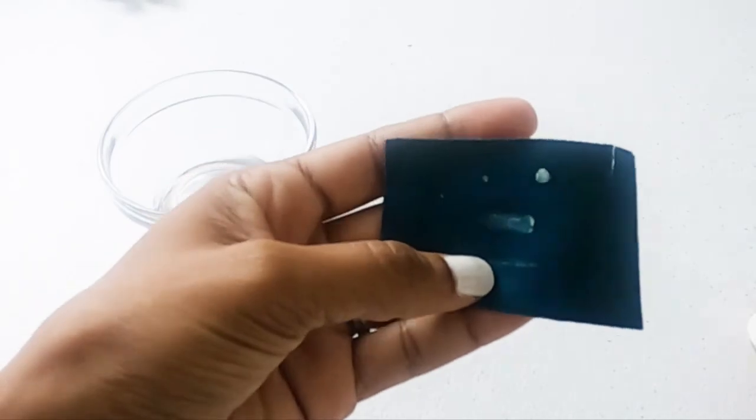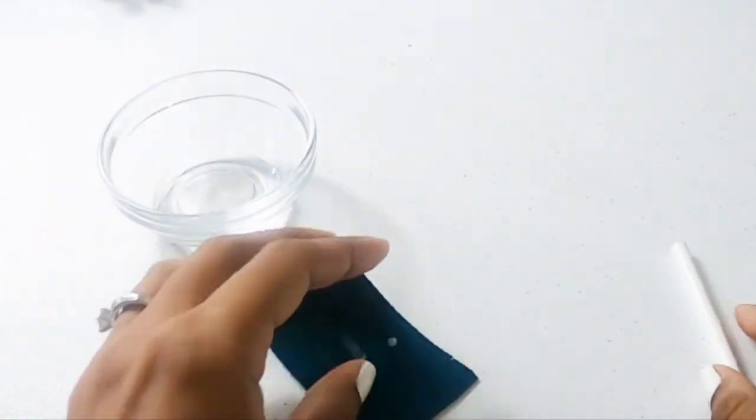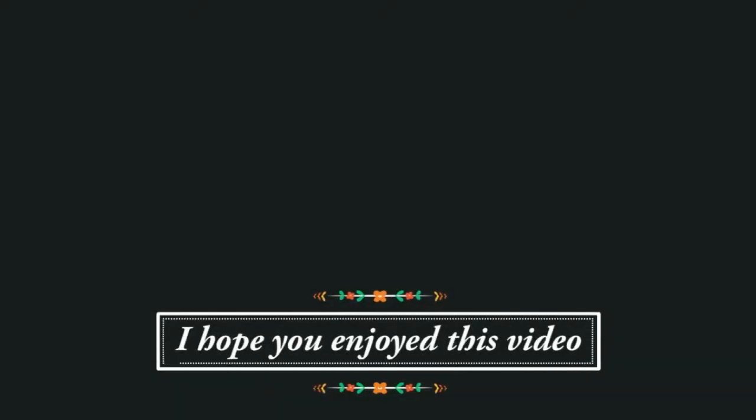That is my love share for today. If you enjoyed this video, I would love to know — you can click on the little thumbs up below.